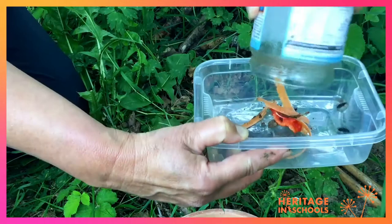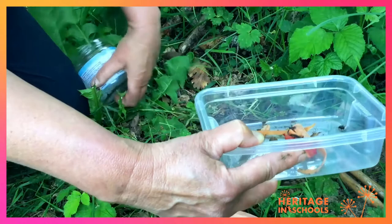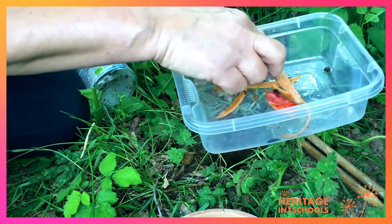Now let's have a look at a trap that I set up yesterday and see if we caught anything. Success! There are a good few creatures in there. We have a couple of ground beetles, we have some wood lice, we have a little millipede coming out, and I can see a couple of spiders as well — a lovely little spider, and there's another one over here.